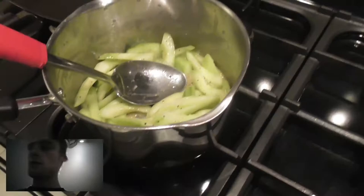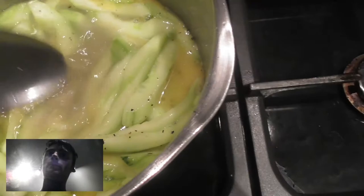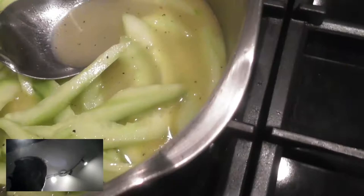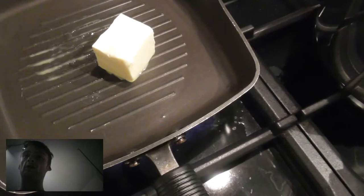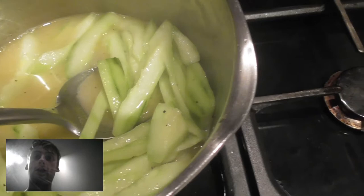The cucumbers have sautéed for a bit, so I'm going to add the fish stock and simmer for about 5 minutes until the stock has reduced by half. In the meantime, I'm adding the rest of the butter to another pan to sear the salmon. I've also added a pinch of finely chopped dill to the whipped cream. My stock is simmering nicely — I want it to reduce to about half.